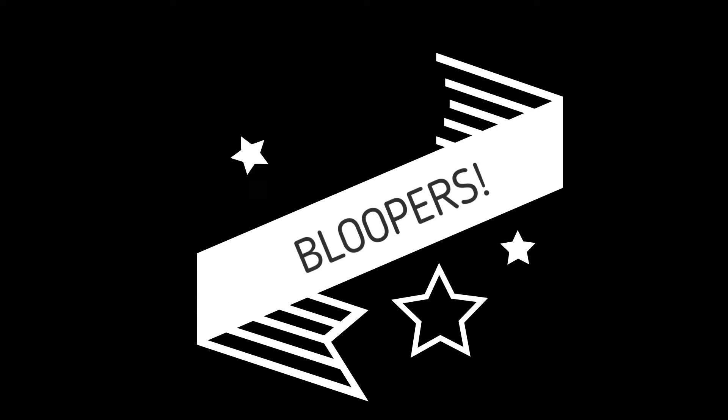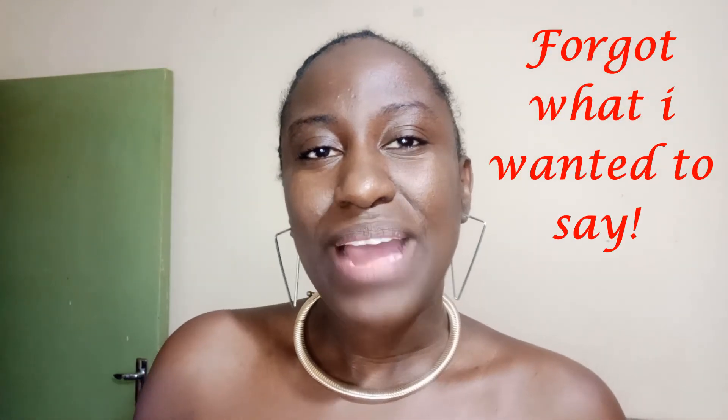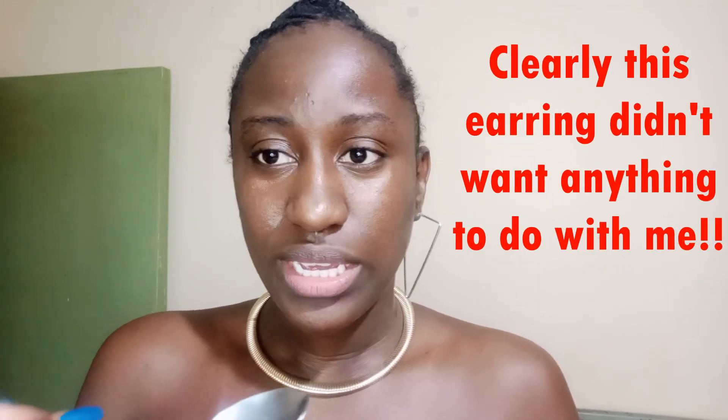Thank you so much for being here. If you haven't subscribed, please do. Thank you for the comments, the shares, the likes — and continue doing the same. Till next time, God bless you guys, I love you so much. It's very easy, very simple, very affordable — a request from my friend Ashley, hi Ashley! I also wanted to share a little bit of etiquette on how to enjoy the soup.